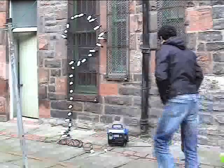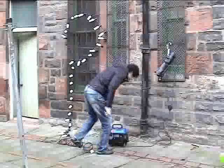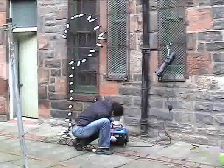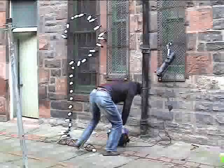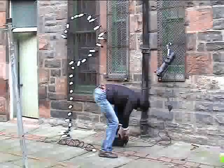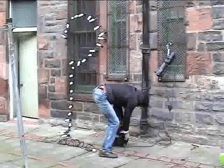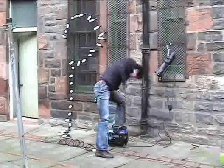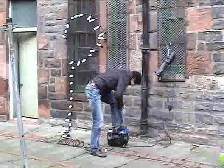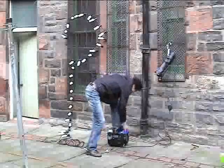So here we go. Here's my assistant Martin for the day, who's the local expert on all things two-stroke. He's about to start the generator so that we can have a go at fulfilling this test. The generator won't start.